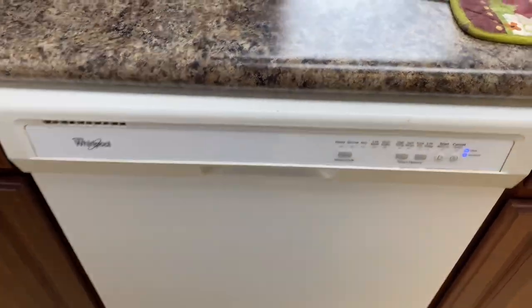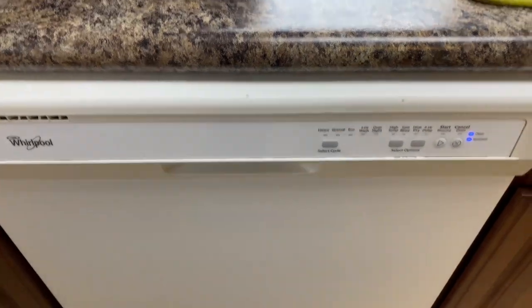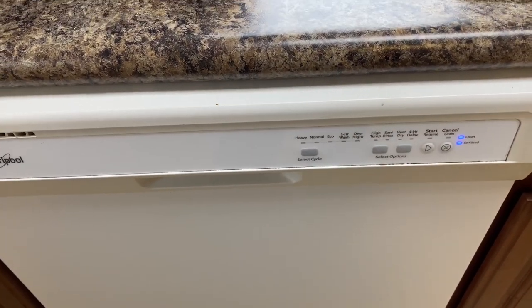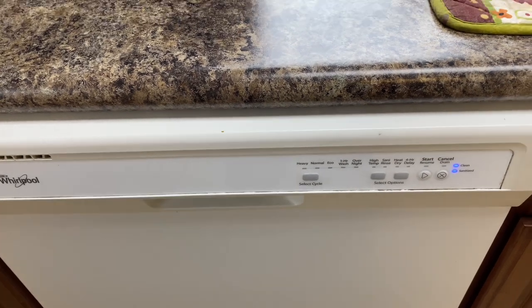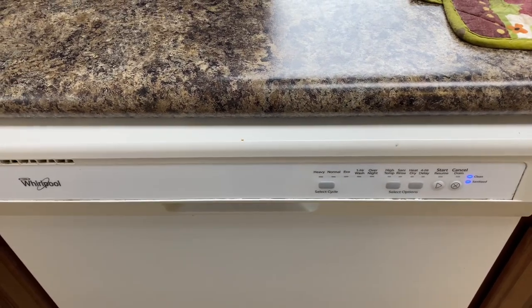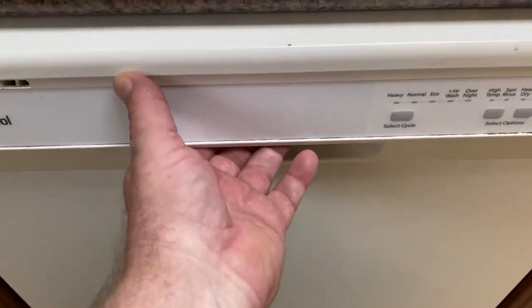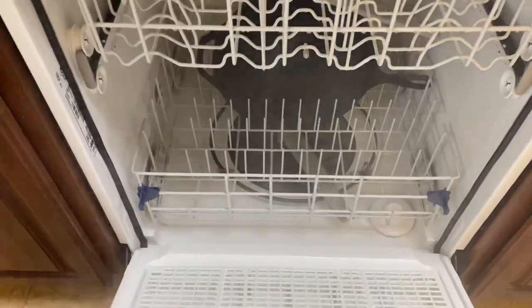We put it on a normal cycle — high temperature, sani wash, and heat dry. It took two hours and 20 minutes to complete the cycle. So let's just see what this skillet looks like.